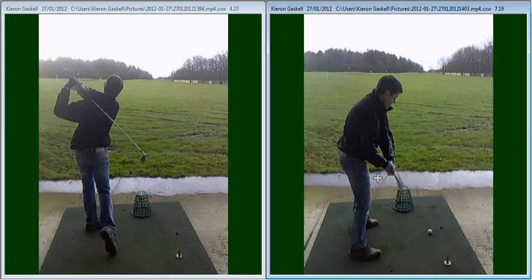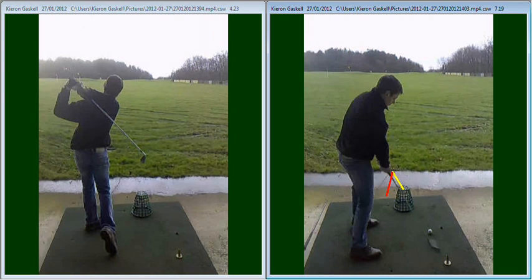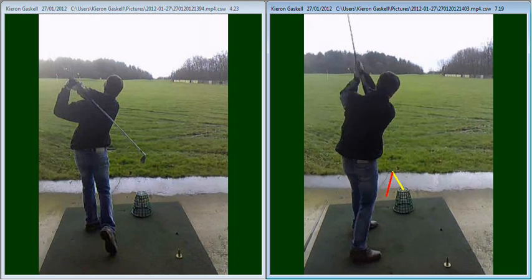If we're being a little bit picky, you see there your club is just in front of your hands. We prefer it a little bit more along the red line so your hands are slightly behind. As a result of that, the club has continued along that path, slightly outside the line coming across, and there on that occasion you just clipped the basket. Got a pretty good shot however, but just clipped the basket.